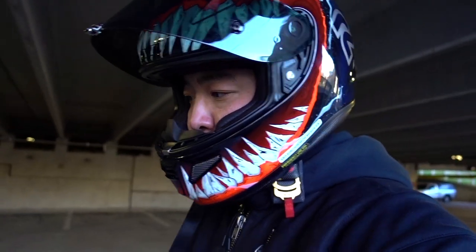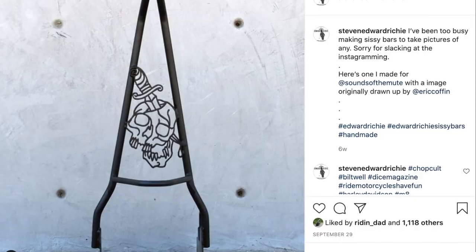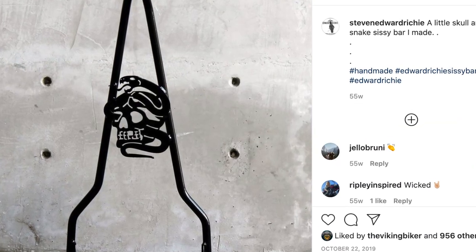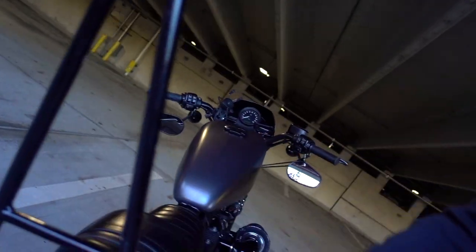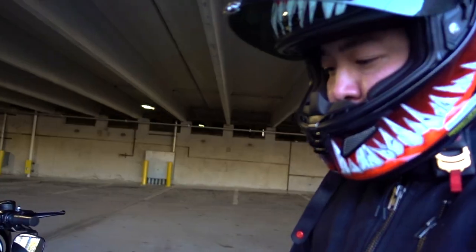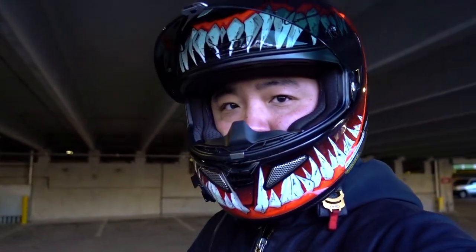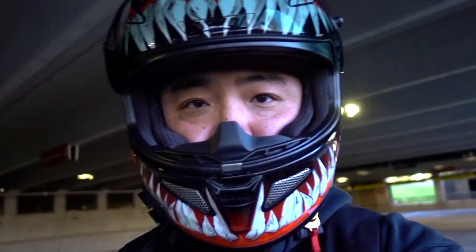If you guys go on his website, he does make really cool custom sissy bars as well — ones that have designs on the back. Check out his site, shoot him a message, he'll get back to you, and I think he can build out custom sissy bars if you're into that kind of thing.